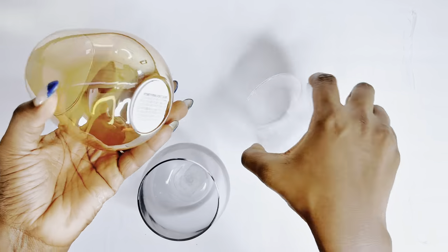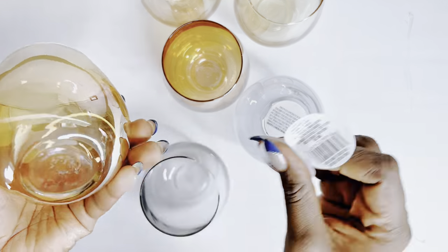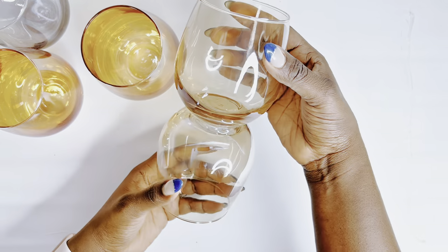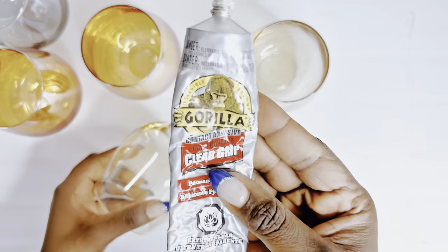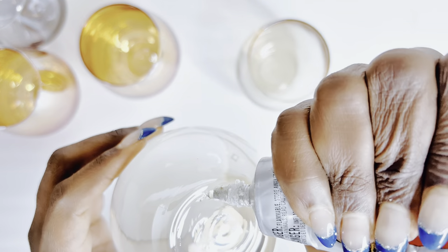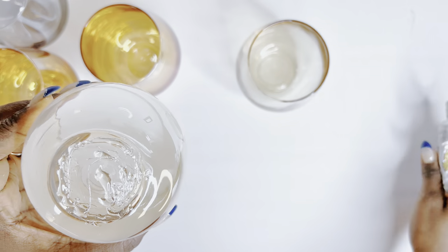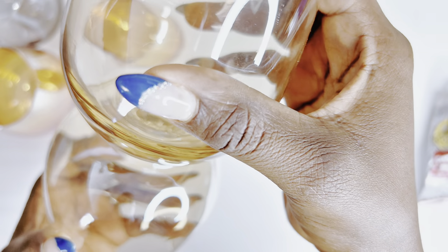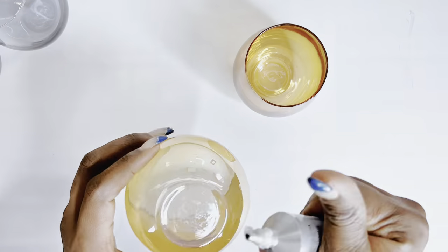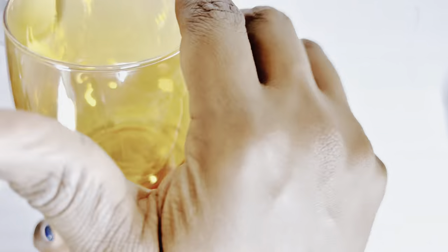For DIY number three I'll be using these beautiful glasses I also grabbed from the Dollar Tree — all a dollar fifty in Canada, or about a dollar to a dollar twenty-five in the States. I will be gluing these two together using E6000 or Gorilla Glue and leaving them to set overnight. I was in no rush with this one since I was working on another DIY, so I set it aside to dry properly and give it a neat look.